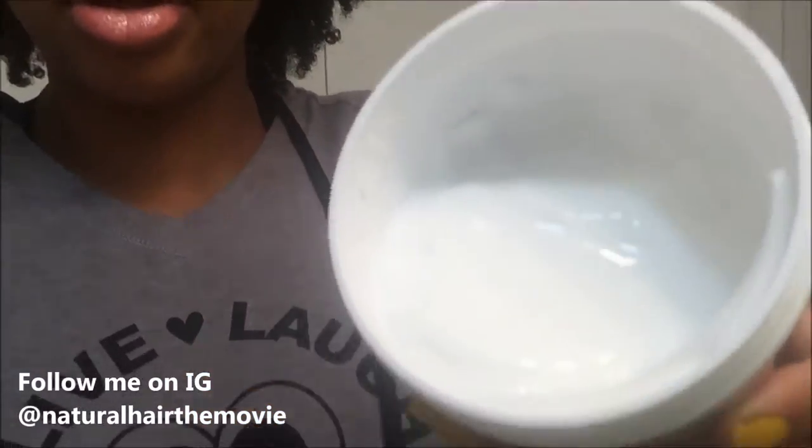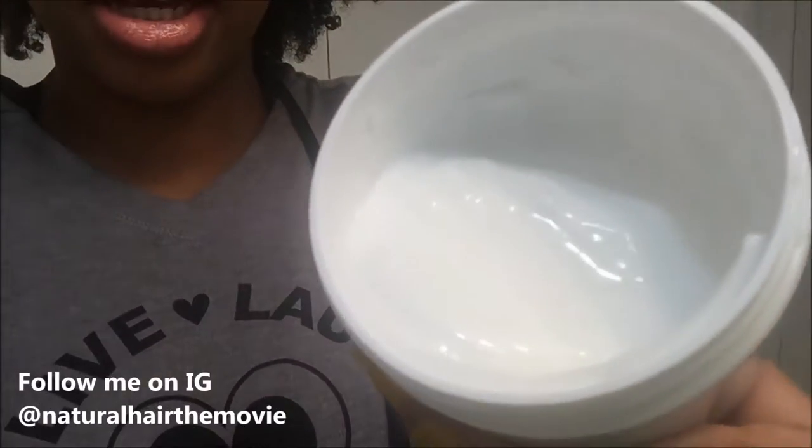It actually reminds me of Elmer's glue. You can see that's what it looks like — it looks like glue — but the consistency is actually like a yogurt.